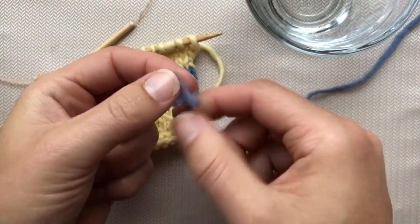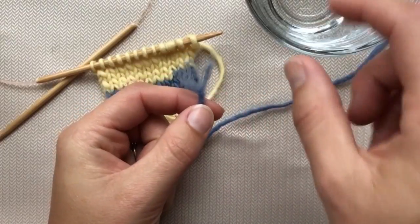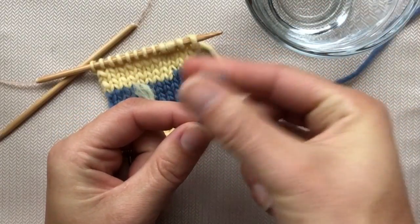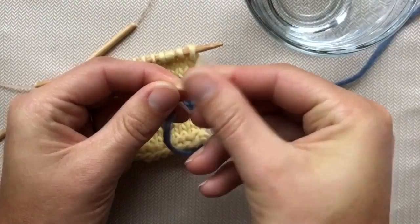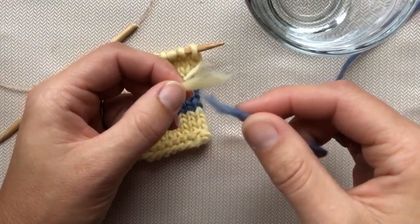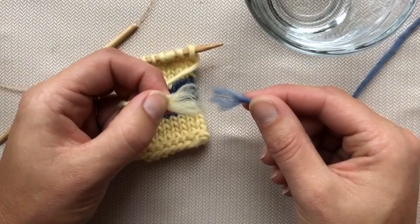Once that's done, you need to add a little bit of moisture — just a little bit, not a lot — and you can do that however you want. I've got a little bowl of water here and I'm just going to dampen it. I do not want it to be wet, and that's probably why this technique has the nickname 'the spit splice' — because grandma didn't have water at her side all the time, so she just wet her fingers and went to town.